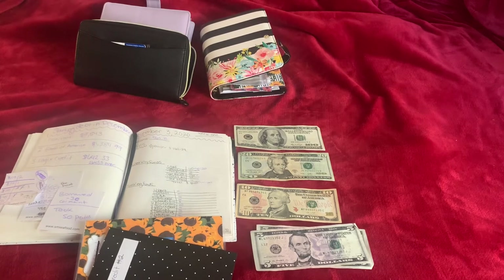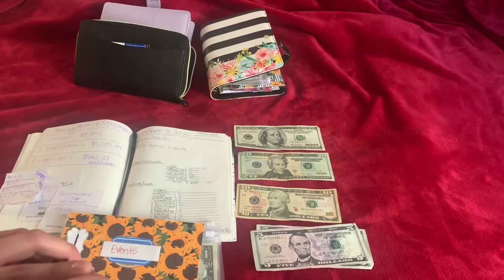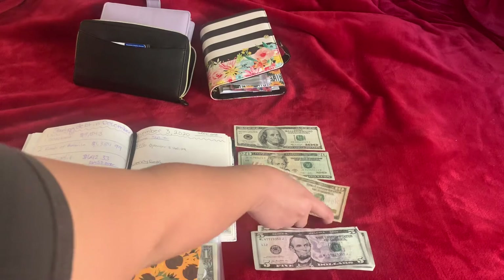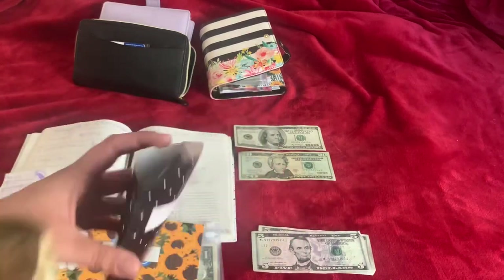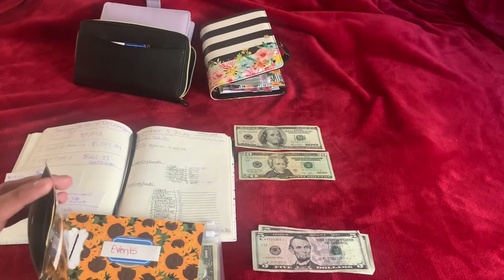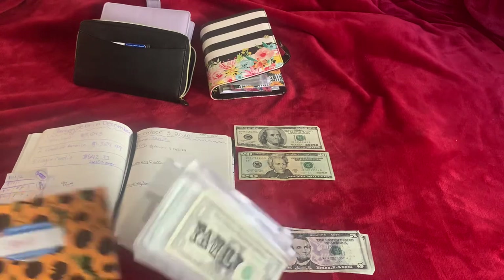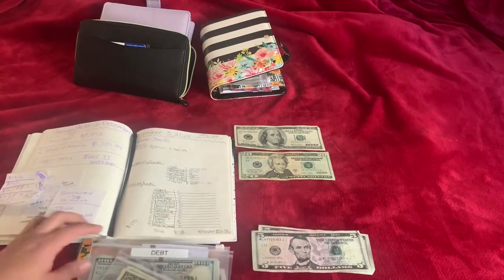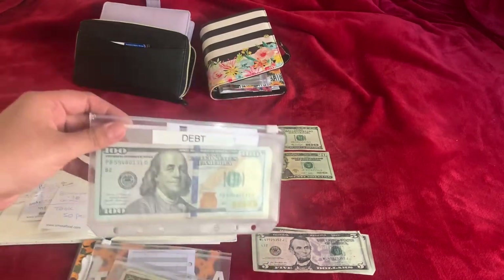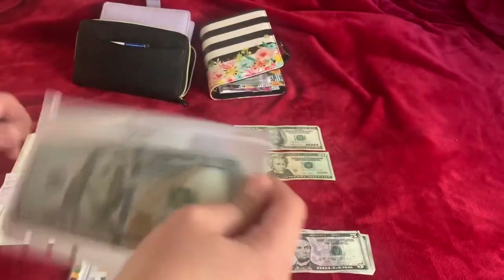Credit card number two is gonna get $10. I changed the collection envelope to debt, so this one's gonna get $20 this week.